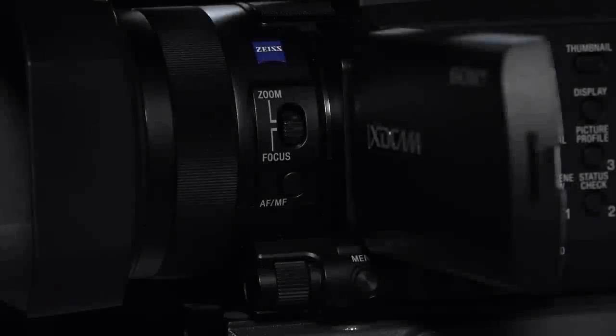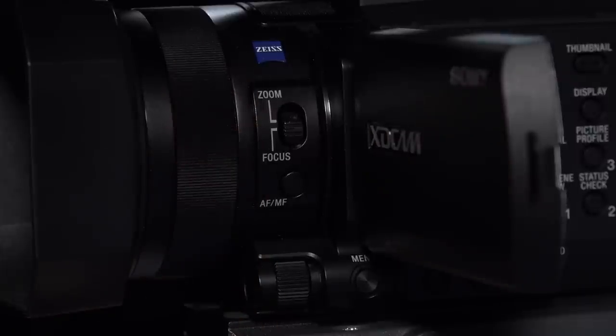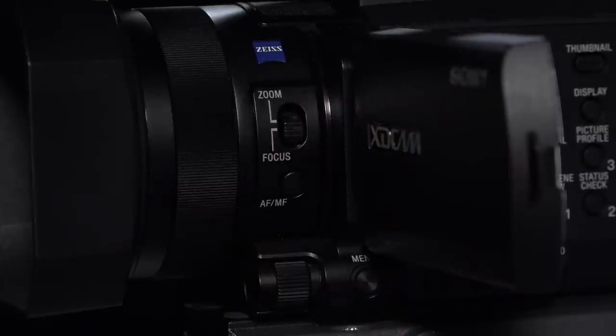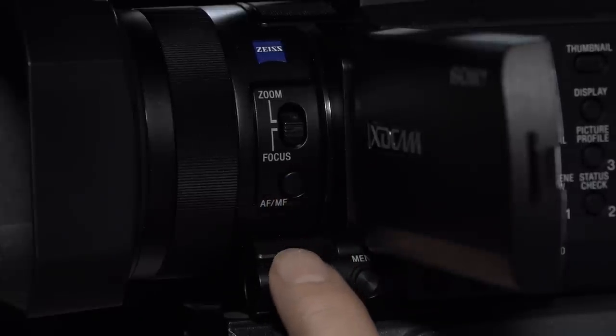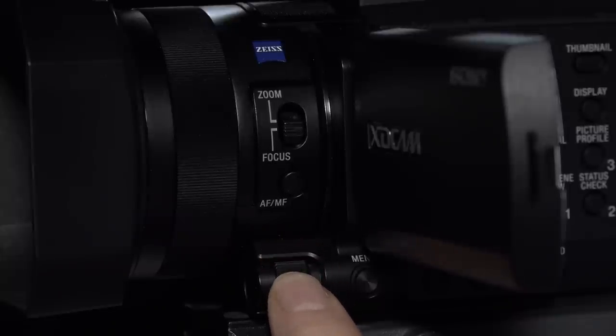Starting from the front, we have got one ring. Some cameras will have two rings for focus and zoom, some will have three - focus, zoom and iris. This camera just has one. We can choose whether to use it as a zoom ring or a focus ring. I normally leave it on focus because then we can operate the zoom from other controls. Below we have the autofocus and manual focus button, and below that we have the selection wheel which we can use to change the iris, the gain and the shutter speed.